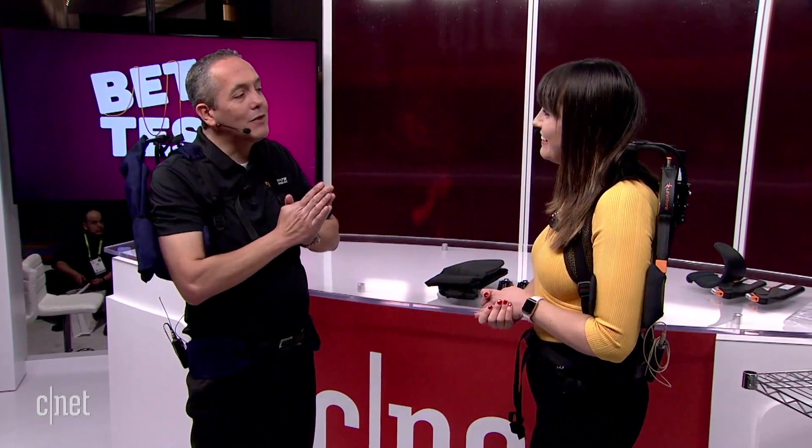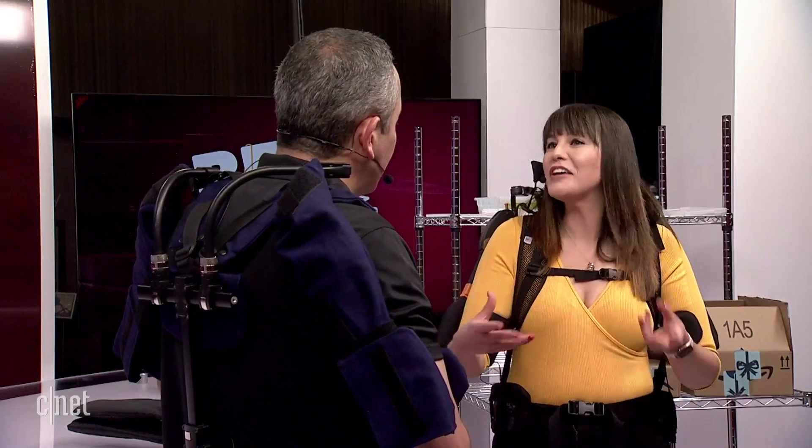Let's talk about price. If I wanted to buy one as an everyday consumer, what are we looking at? We are currently not marketing into the consumer world — we have large companies constantly working with us to do studies, improve the technology, and buying them in large numbers for their workers. It retails at the distributor level for just under $5,000. There is a bulk discount — when we work with a company like Toyota, there's definitely some special pricing. Thank you so much for coming in, Joseph, and showing me all about the Airframe by Levitate.